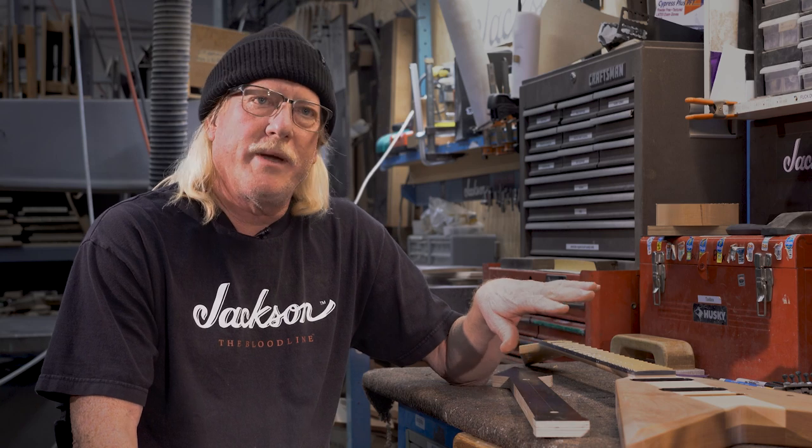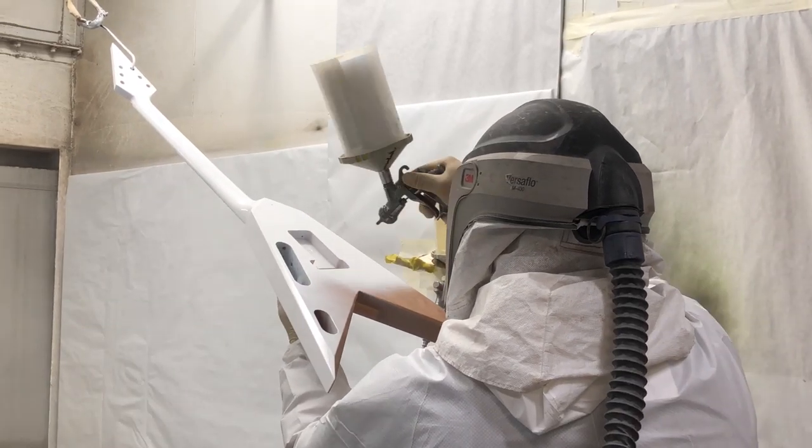It'll have the Snow White Pearl paint job, and you'll be seeing this at NAMM 2020.